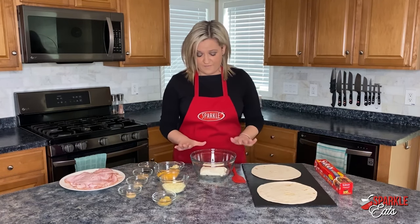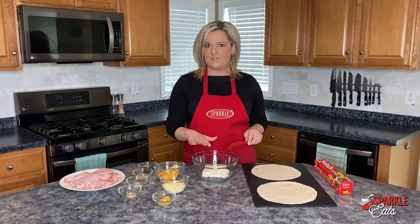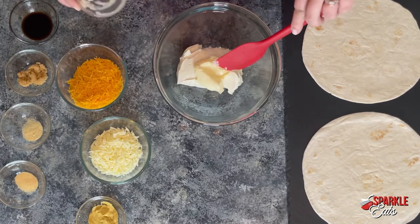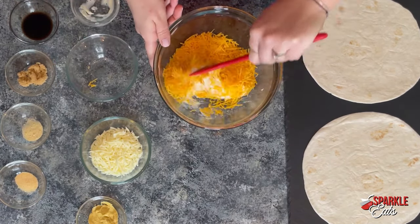We'll get started with the filling. Here I have one block of cream cheese — it's eight ounces. You want to make sure that's nice and soft. To it, I'm going to add two tablespoons of mayonnaise. Then we have a cup of shredded cheddar cheese.